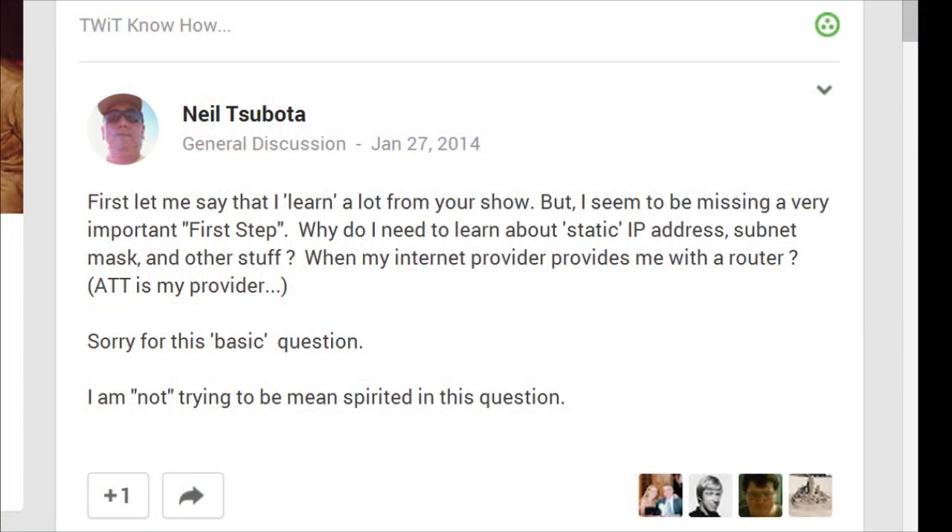We have a question from Neil who asks: why static? He says he learns a lot from the show but seems to be missing a first step — why does he need to learn about static IP addresses, subnet masks, and other stuff when his Internet provider provides him with a router? I use static addresses because I like a more managed network. There are some devices I always want to know the location of — my solar charge controller is always at 10.10.1.6 and my router is always at 10.10.1.254.